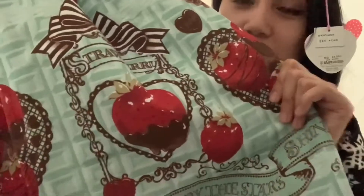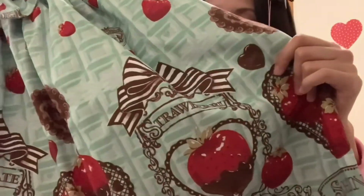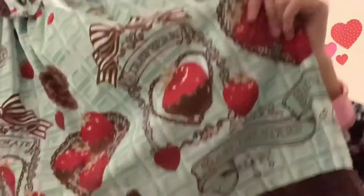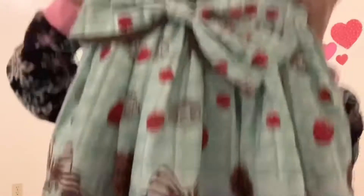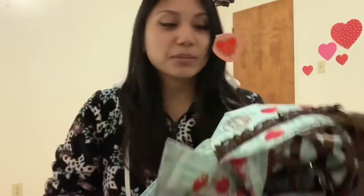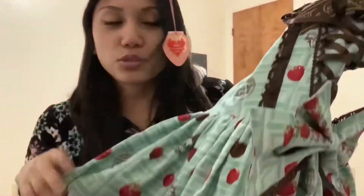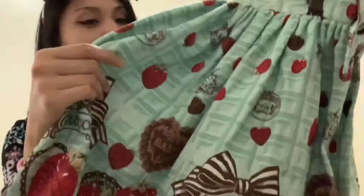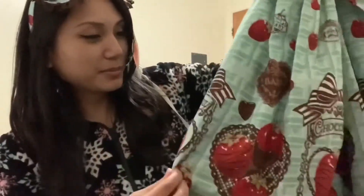And here's the jumper skirt. Looking at this print — never in my life would I think I'd ever own a strawberry print. I know strawberry prints are very popular, but it's not really my theme; it doesn't go with my wardrobe. But this is Strawberry Loves Chocolate, and the background is chocolate mint, so that's why I got it.